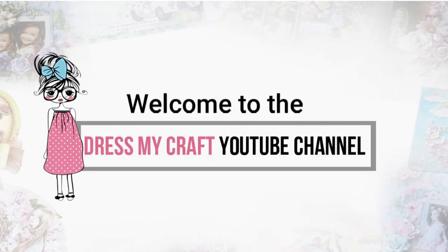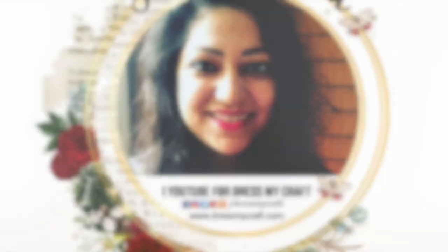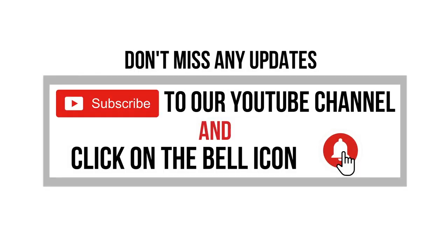Hello everyone, welcome to Dress My Craft. This is video designer Cheshree Dussait. Today I am sharing with you a creative way to make your own floral fairy light string using shrink print sheets from Dress My Craft.